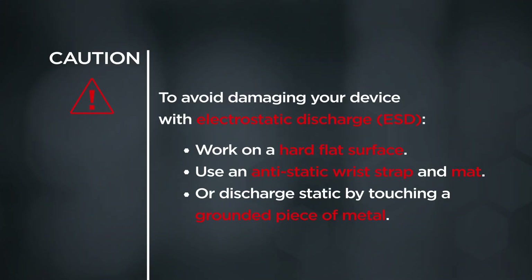To avoid damaging your device with electrostatic discharge, work on a hard flat surface, use an anti-static wrist strap and mat, or discharge static by touching a grounded piece of metal.